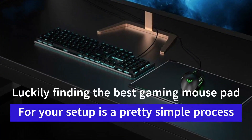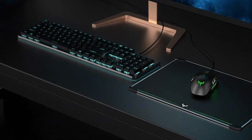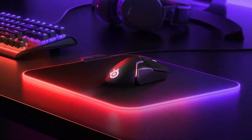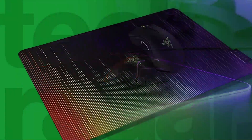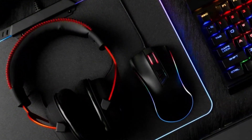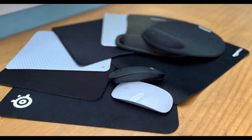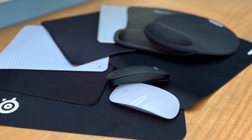Luckily, finding the best gaming mouse pad for your setup is a pretty simple process. You simply need to ask yourself a few questions: how big of a mouse pad do I want, how much do I want to spend, would I like a hard or soft surface, do I need any extra bells and whistles? Once you determine those things, picking the best mouse pad just about takes care of itself. Compared to picking the rest of your PC accessories, it's downright simple.